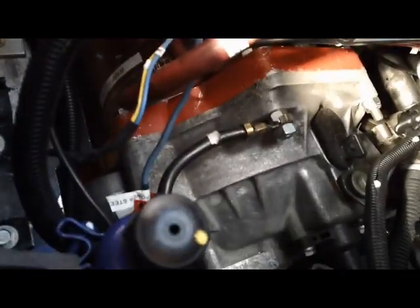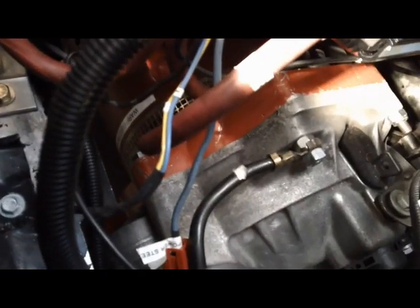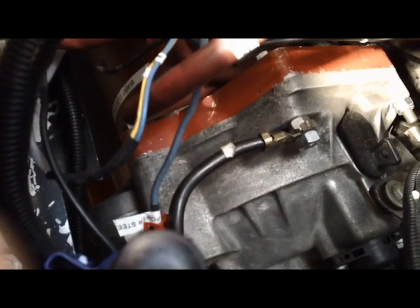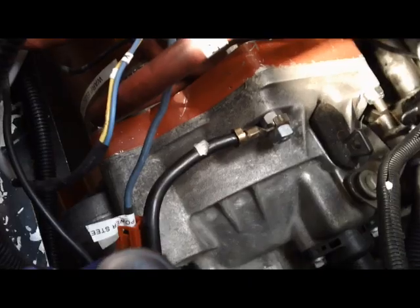Under the battery box, barely visible, is the adapter from the electric motor to the regular five-speed transmission of the Volkswagen. It's attached with an adapter plate, and there's an adapter that takes the spline of the motor and attaches it to the existing flywheel clutch of the Volkswagen.